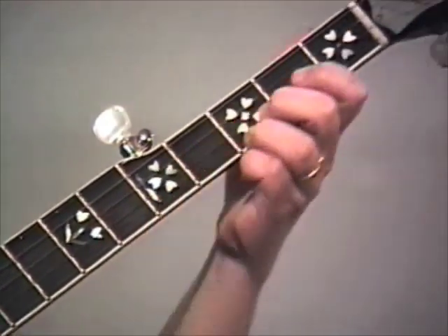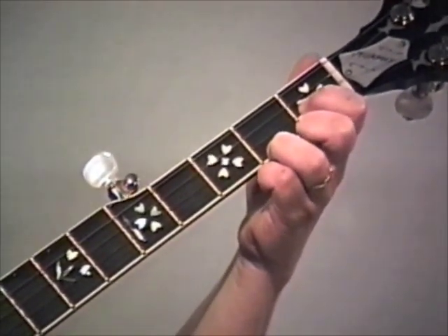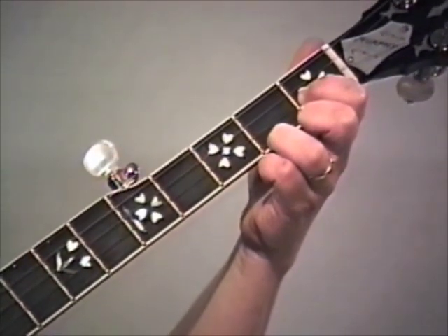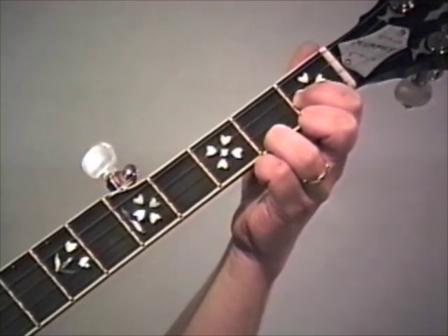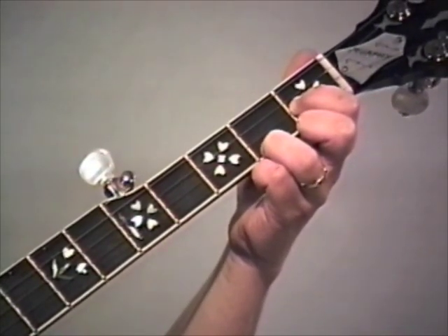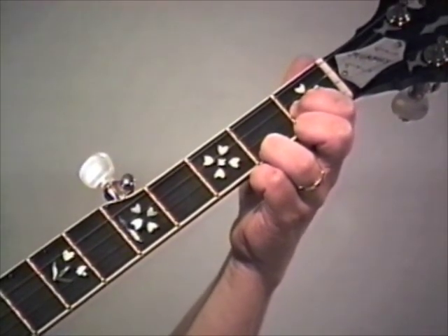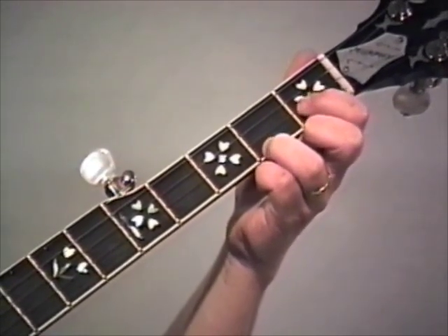Now back down to the first position - hit that C note. I'm going to tell you one more time: it's the first fret on the second string. That's an eighth note. Now, as I mentioned earlier, our pinches are not available in the key of C - they do not sound good. So instead of pinches, which is what we would use if we're playing in the key of G, we use two forward rolls: five, two, one, five, two, one. And of course, that C note is a part of that lick.